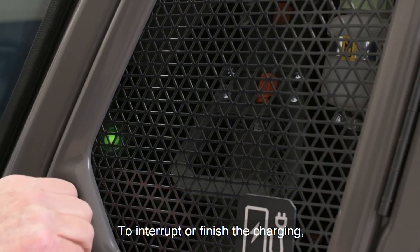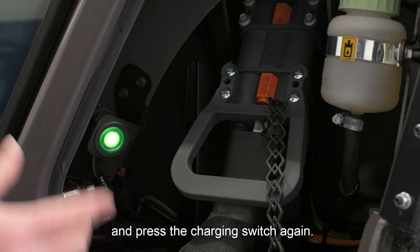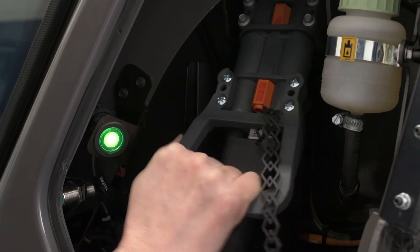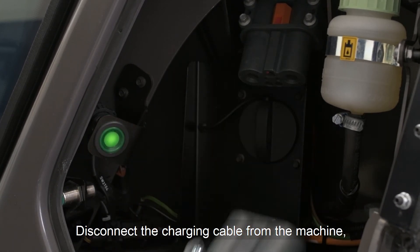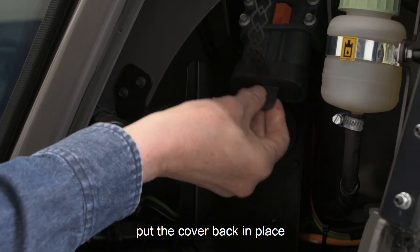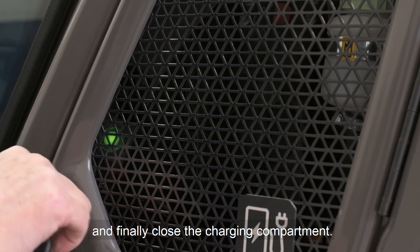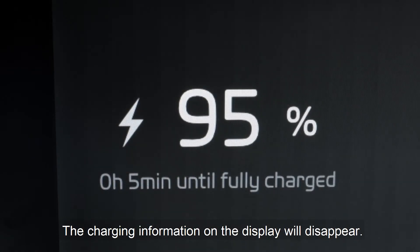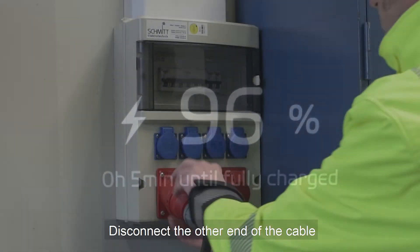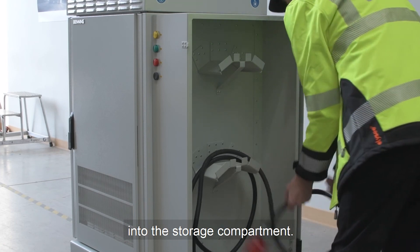To interrupt or finish the charging, open the charging compartment and press the charging switch again. Disconnect the cable from the machine. Put the cover back in place and close the charging compartment. The charging information on the display will disappear. Disconnect the other end of the cable from the mains and put all the cables back into the storage compartment.